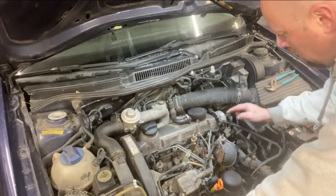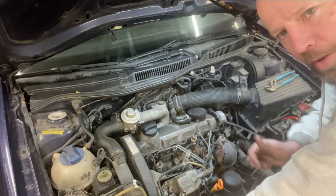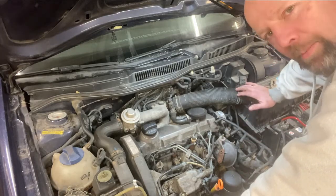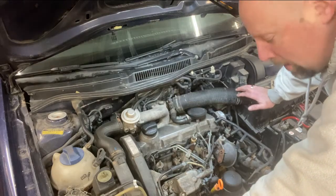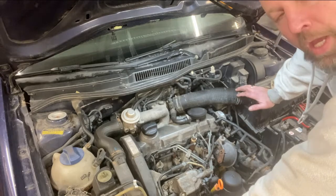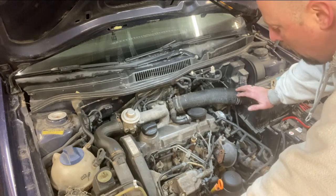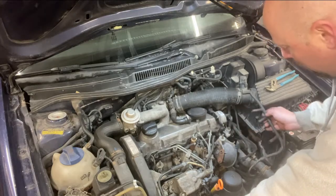Good news and bad news. All four of my glow plugs worked great — they worked good in all four of the housings. Good news: my glow plugs and harness work. Bad news: that wasn't the problem with my starting. So I need to continue to evaluate that. But at least now you know how to check yours and verify whether they're working or not and which ones might need to be replaced.